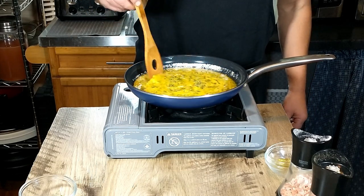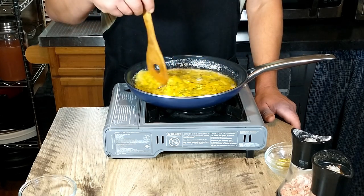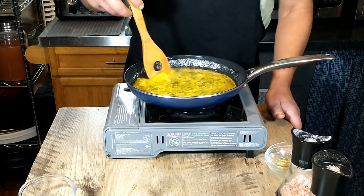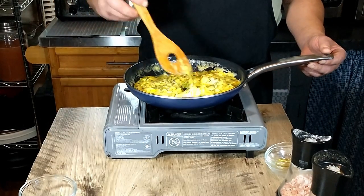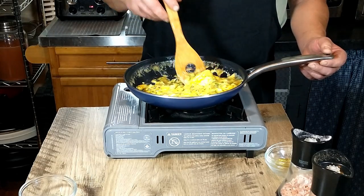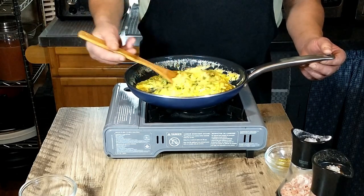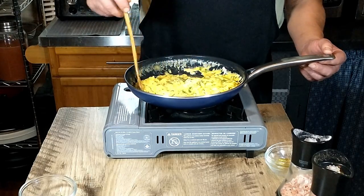And then we are just going to stir that briskly, pretty much the same way you would make regular scrambled eggs, until it's nice and fluffy but not too dry. They're starting to scramble up nicely. And then at this point we are going to just plate it up. We're going to have the salmon on top.